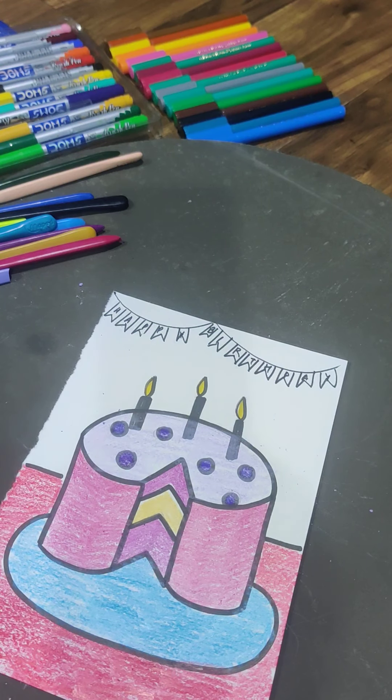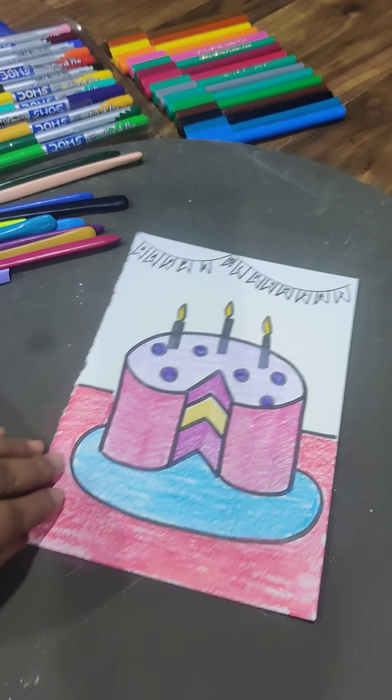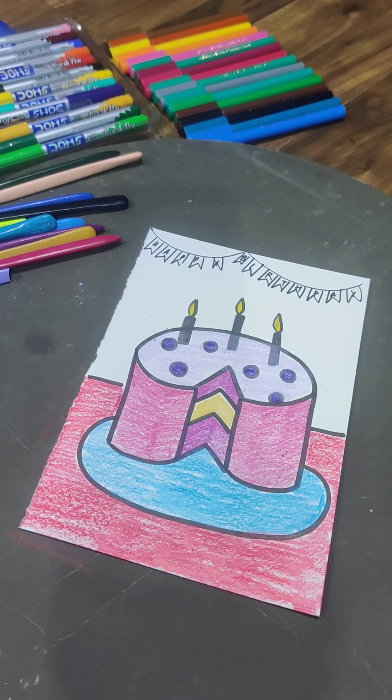I hope you all will make this cute birthday card or birthday drawing! Since everyone's birthday is coming up, please make one and share the picture with me — I'll be waiting for your artworks. Thank you so much, have a good day!